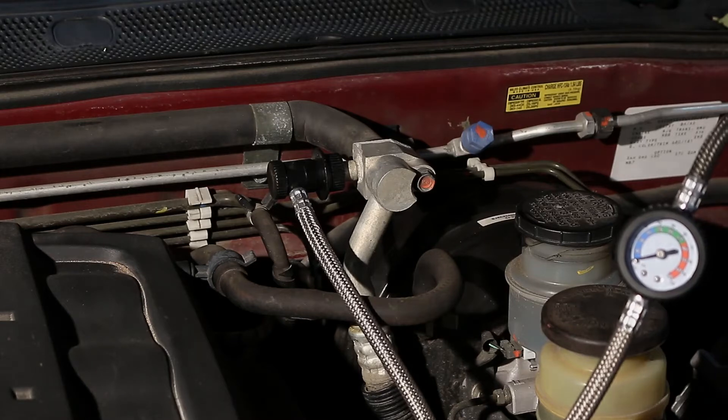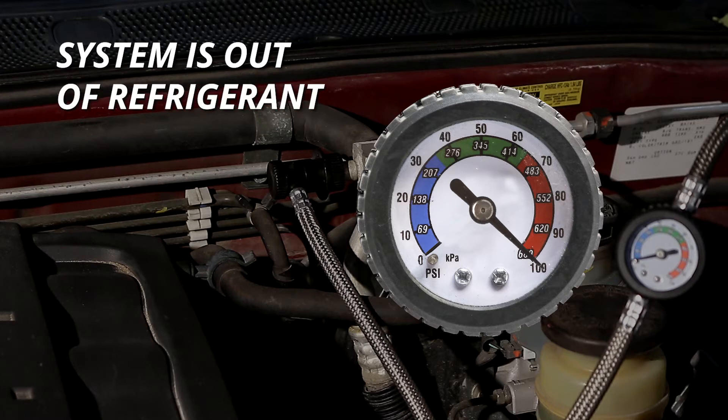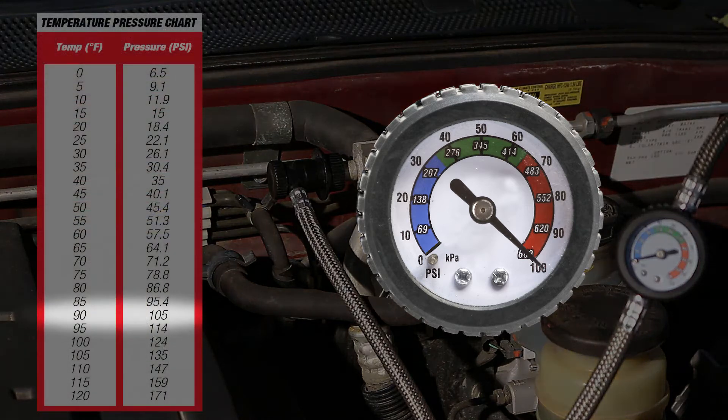It is important to note that your gauge may read high before recharging. A high gauge reading is also an indicator that your system is out of refrigerant. Note that the gauge's current pressure reading is caused by the ambient outside temperature. For example, on a 90 degree day, your gauge will read around 105 PSI. This chart will let you know what the ambient pressure is based on outside temperature.